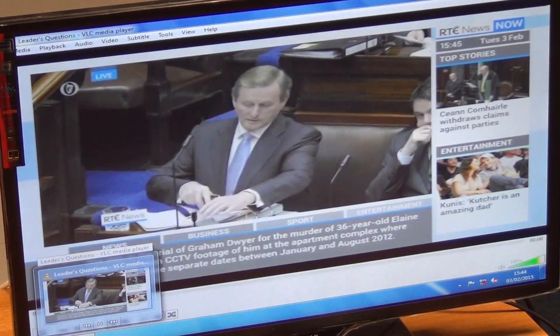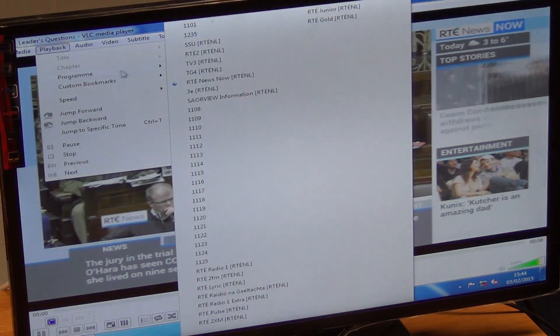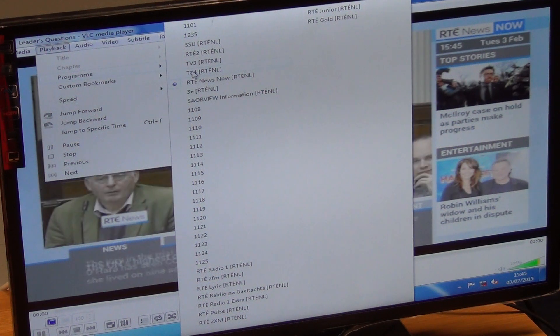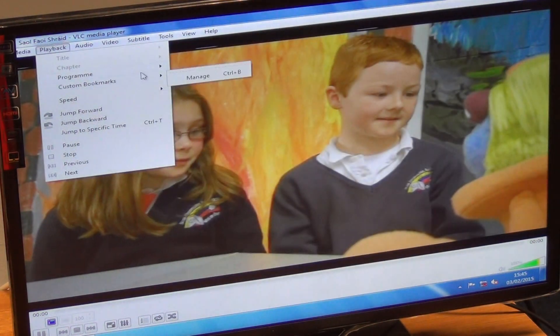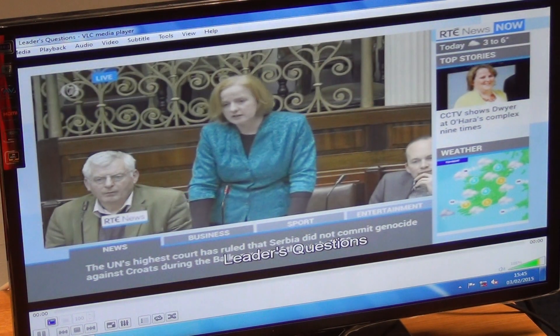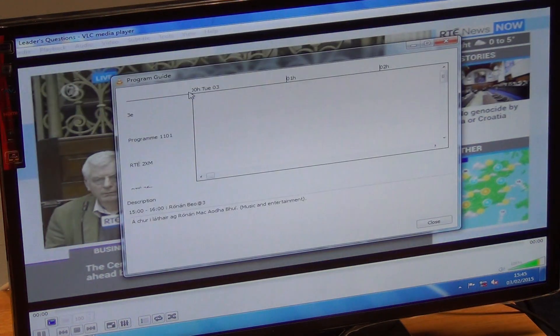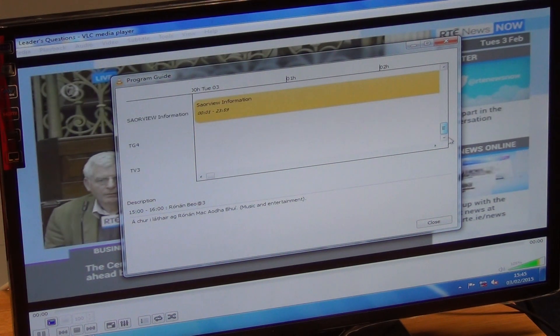Remember that this is just coming from a standard workstation PC. I go to Playback, go into Program, and we can see we have a choice of channels. For instance, I could come down and choose TG4 here and flick channels, then come back up and flick back onto RTÉ News. It's effectively like choosing channels, except now you're doing it with a mouse. Under Tools there's a Program Guide section giving a synopsis of a particular channel — available on some channels, not others — showing radio channels, information channels, descriptions and time frames.